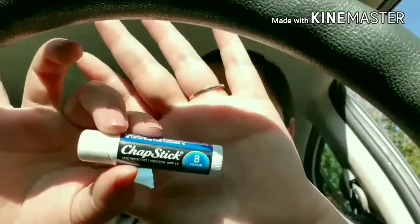Hack number one. We all know that chapstick is really good to use to moisturize your lips, but what you don't know is that it is also good to keep those flyaways down, especially when you're on the go and you don't have hairspray with you. Just apply a little bit of chapstick to your fingers and rub it gently on your flyaways and you are set to go.